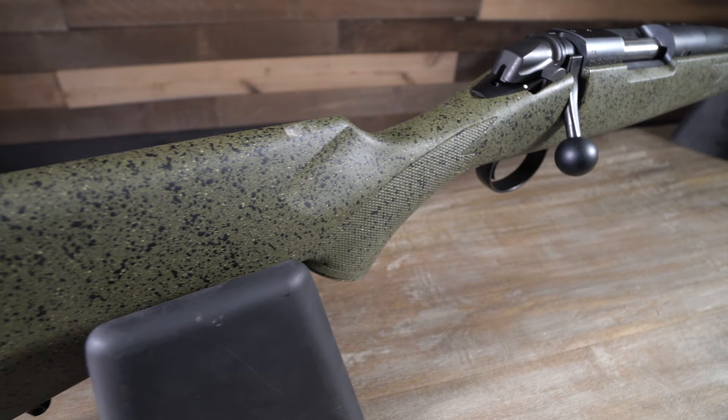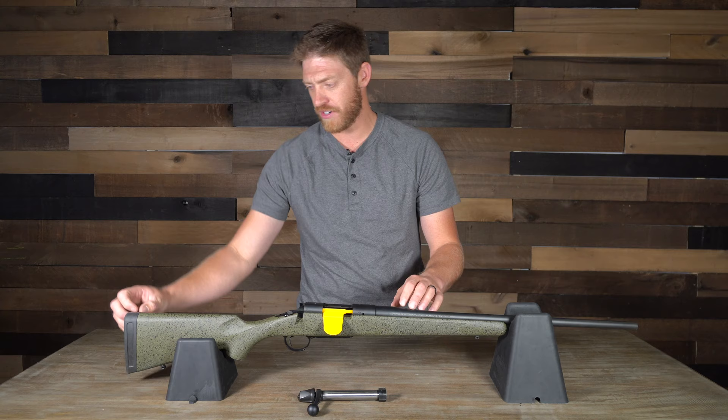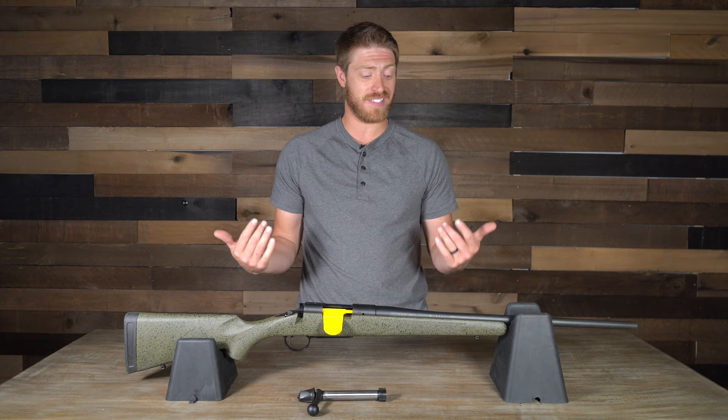Coming out of the box, this thing looks pretty good and feels really solid. The stock feels really solid, and the seams and butt pad are well done. The quality is really good — I feel it's one of the better rifles we're going to review. I'd give it at least an 8.5 out of 10 for build quality.